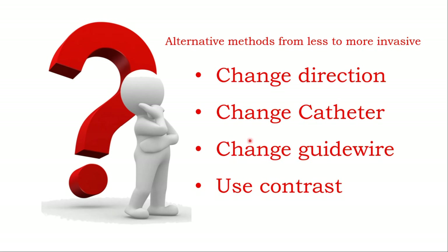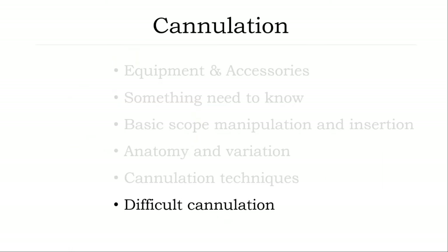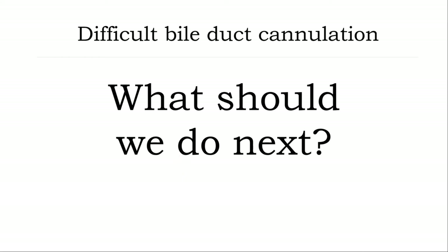Change direction, change the cannulator, change the guidewire, or use contrast to guide the bile duct direction. Of course sometimes it is very, very difficult. I will recap the cannulation techniques when you are facing difficult cannulation. This center publication recommends you to read in GIE 2017 — the international consensus recommendation for difficult bile duct access. You can find the definition of difficulty: 5 minutes to cannulate or at least 5 cannulation attempts. So indeed the literature guides you and gives you an idea how to succeed in difficult cannulation techniques.